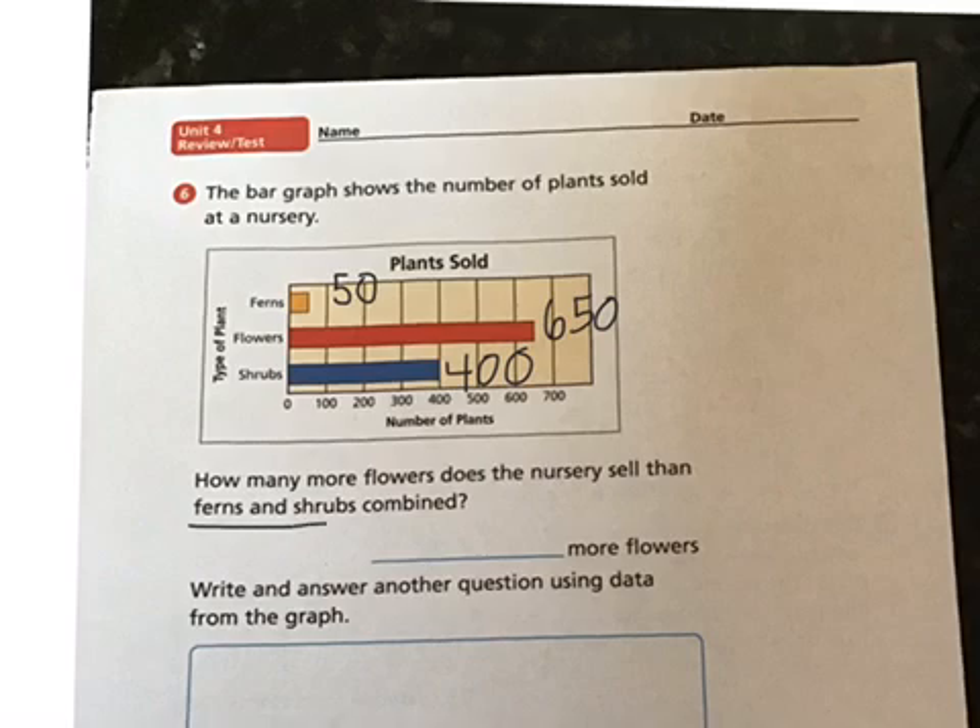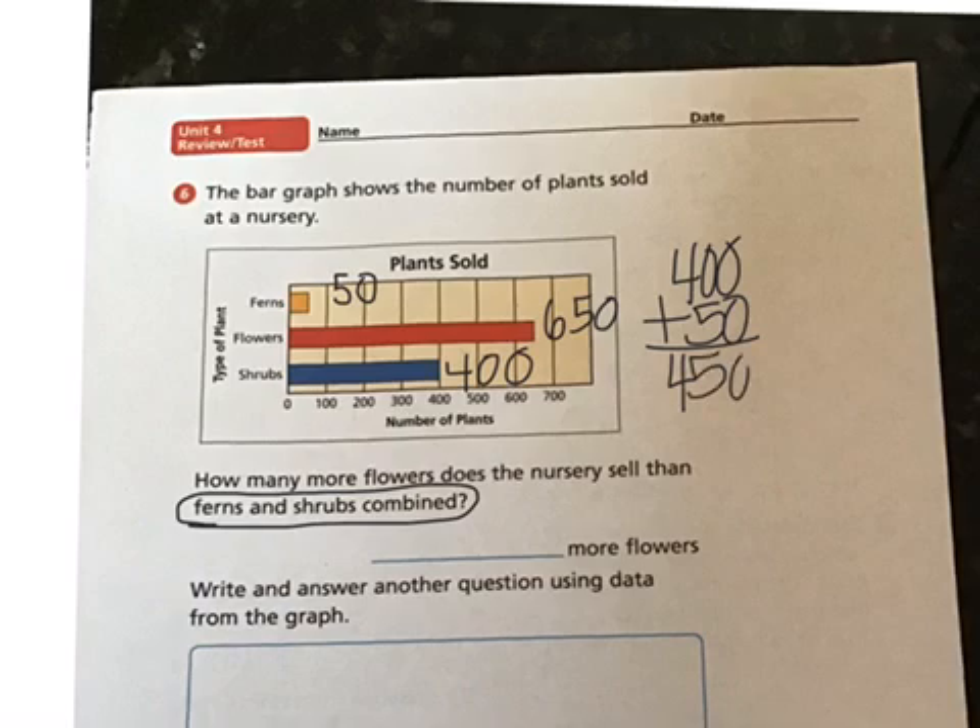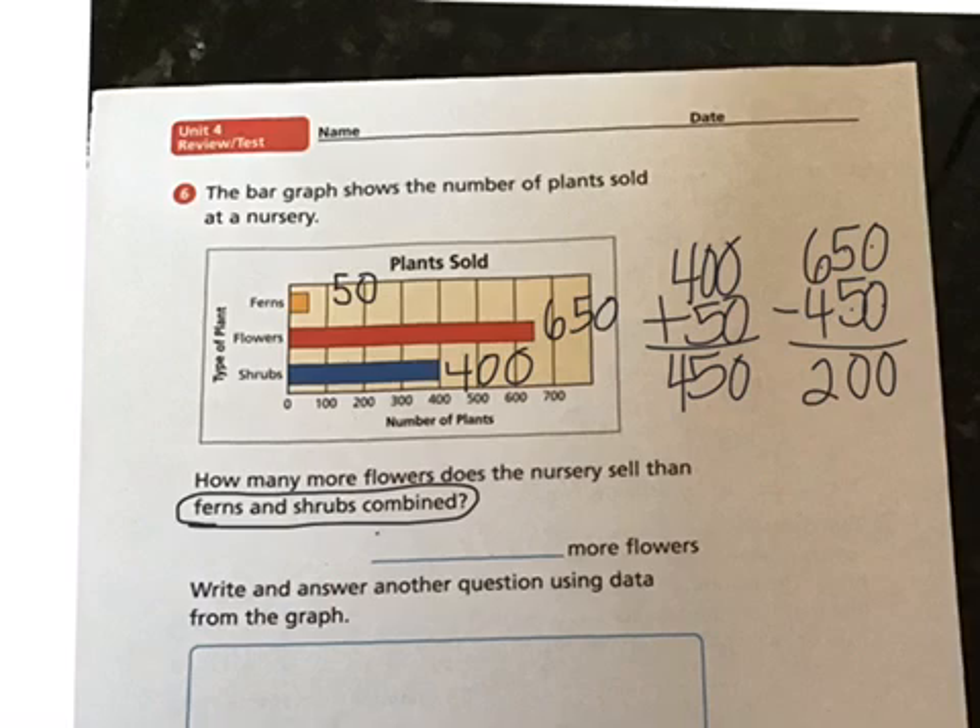We have to combine the ferns and the shrubs and find out how many more flowers there are than those two. Ferns plus shrubs — 400 shrubs plus 50 ferns — add those together and you get 450. This is a two-step problem. Now we compare to how many flowers are being sold. There are 650 flowers, and because we're comparing we subtract. Zero minus zero is zero, five minus five is zero, six minus four is two — so 200 more flowers are being sold at this nursery.